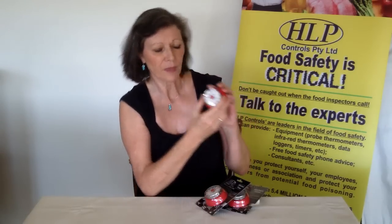With this timer what you do is rotate the dial, and when you do that you will see a red section appear. As your time gradually decreases this red section will disappear as well, but the red section actually allows you to look from the other side of the kitchen and see how much time you have left before your time expires.